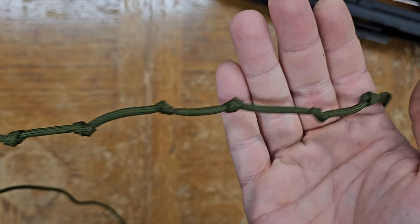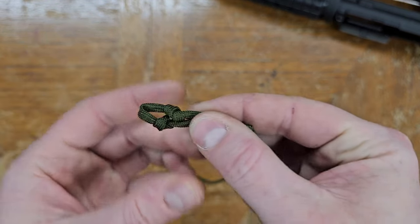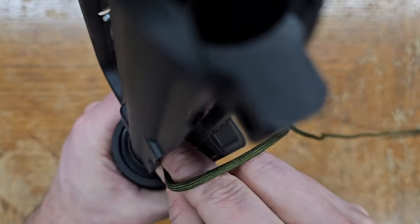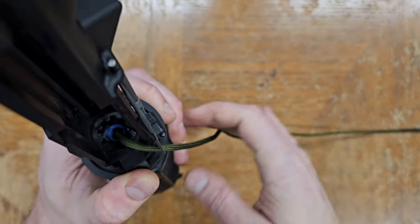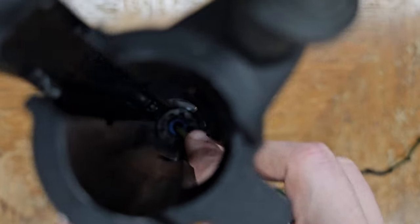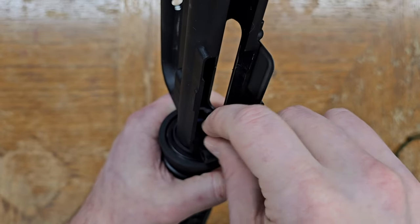Once the paracord has knots extending all the way to the end, that's it — the bore snake is complete. To use it, dip the first two knots you tied in isopropyl alcohol, then carefully feed the unknotted length of paracord through the bore from the breech end. Bore snakes for real firearms have a weight in the end to make this easier, but we're trying to avoid introducing any metal to the barrel, so this might take a minute.